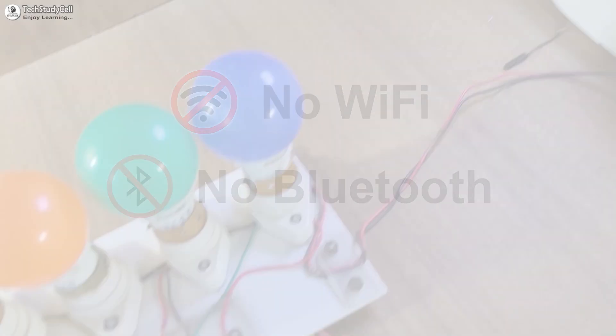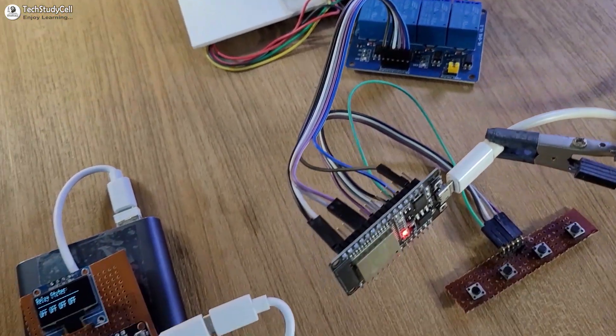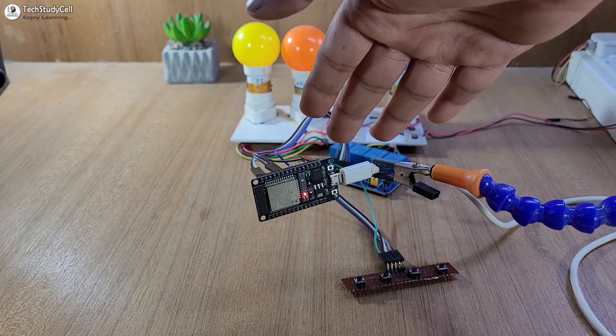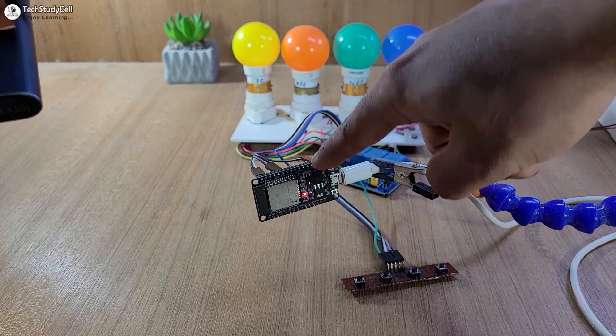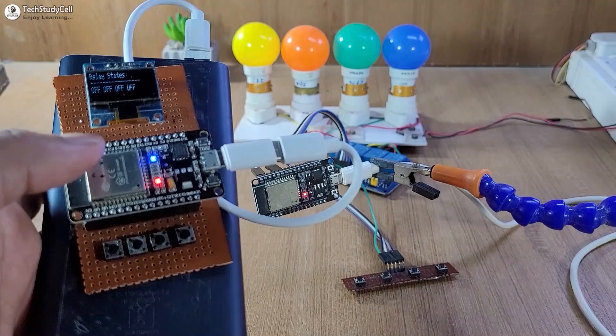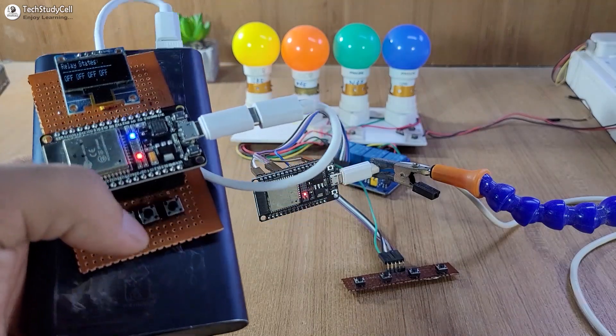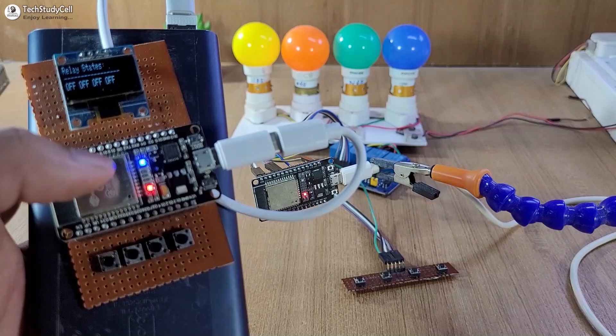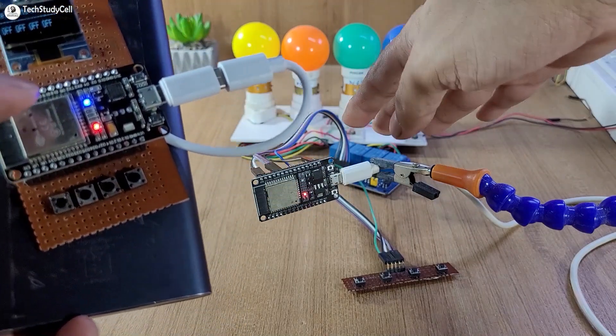You don't need any Wi-Fi or Bluetooth connection. Now before going to the details, let me give you a quick demo. Here you can see these appliances are connected with the slave circuit. This is the slave ESP32 and this is our master circuit. I have supplied the master circuit from the power bank. Here you can see this blue LED is glowing, so the master ESP32 is connected with the slave.